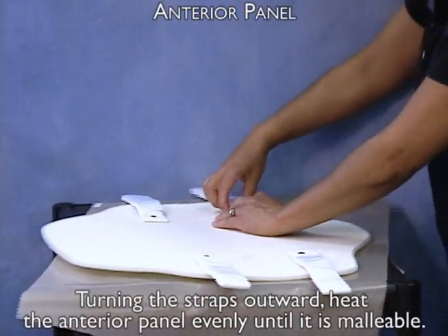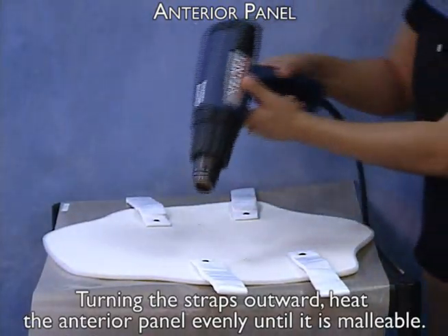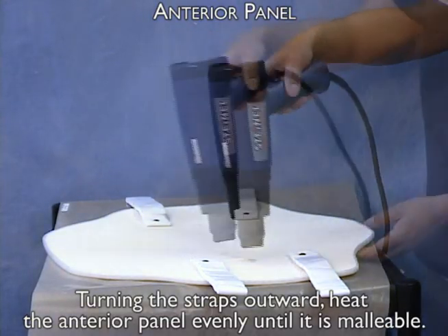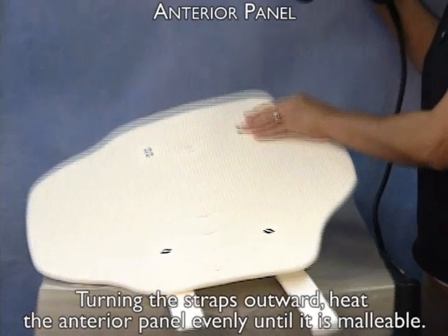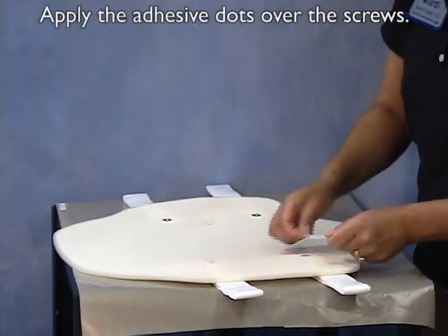Turning the straps outward, heat the anterior panel evenly until it is malleable. Apply the adhesive dots over the screws.